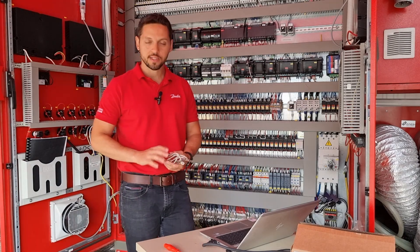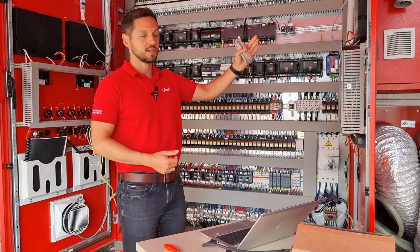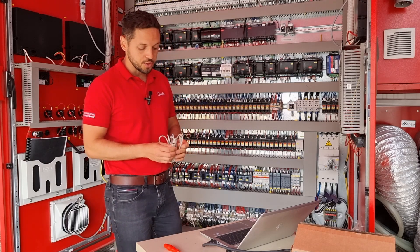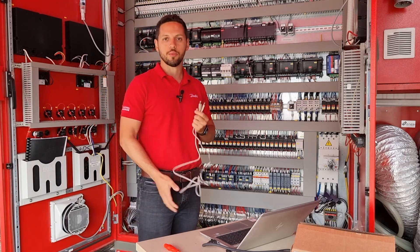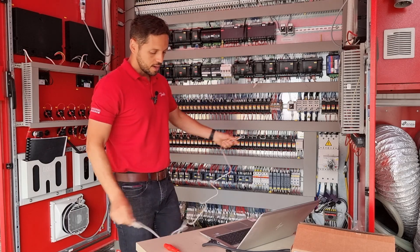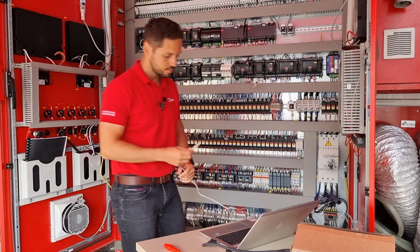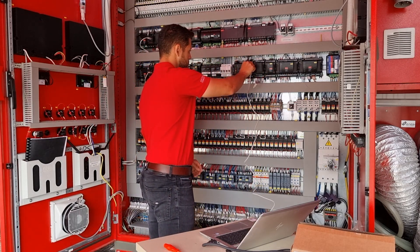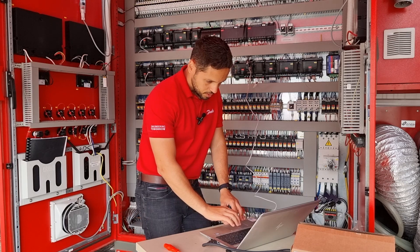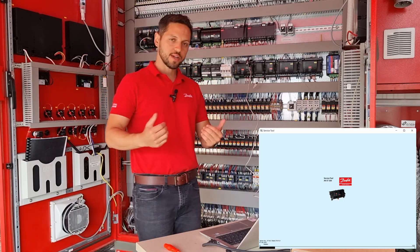The first thing is to extract the database. You can extract the database using the tunneling feature when you are communicating your pack controller to the system manager using the service tool. In our case I'm very close to the controller, so I can use the USB cable and that's exactly what I'm going to do now. I will remove the USB cable that is being used and connect my USB cable — one end to my PC and the other to the AKPC-782A. Let's do it the traditional way: I will start the service tool and extract the database.